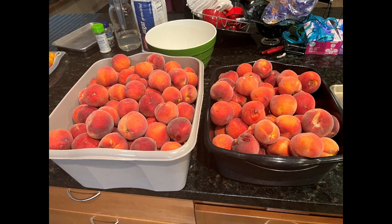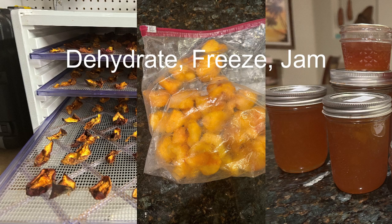What we do with our excess peaches. We were fortunate enough to get access to a bunch of peaches this year, so we decided to dehydrate, freeze, and jam them.